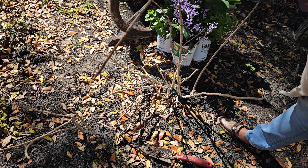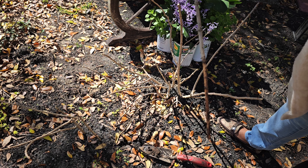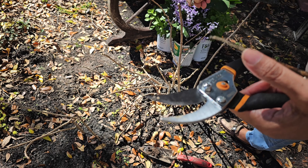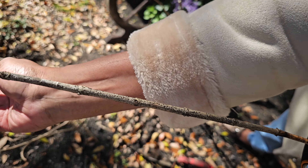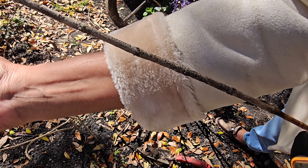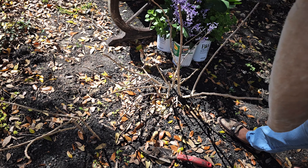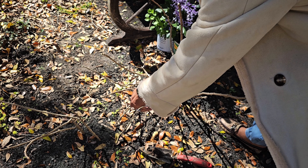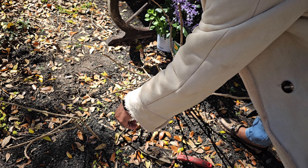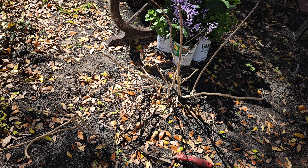But this one — I can tell it didn't have any roots. See? Dead stick. And if you look, let me hold it against here — there are no buds on it or anything, so that one I know is dead. The rest of them, there's no tug to them — you can't just tug them out. They're all rooted in.